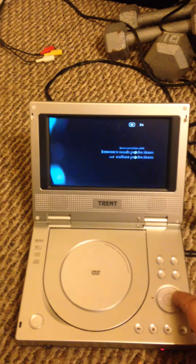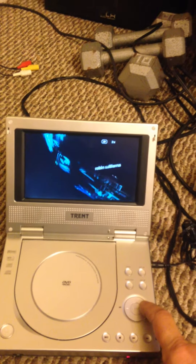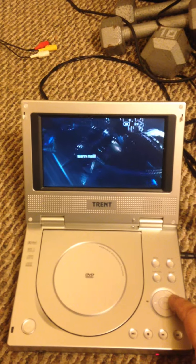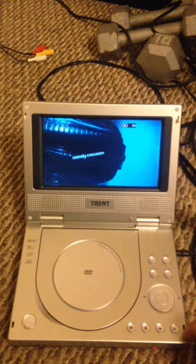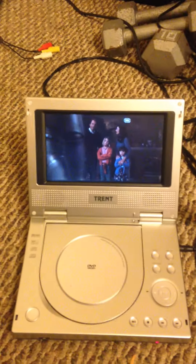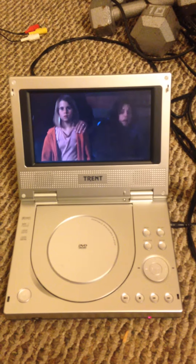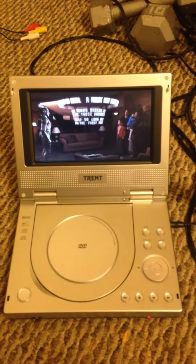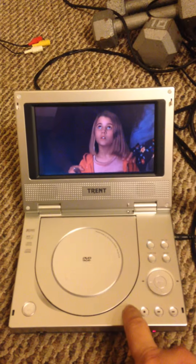Let's speed this up a little bit, get you to something that looks like something. We see the controls do work. Okay, there we go — let's speed this up a little bit to come to home.